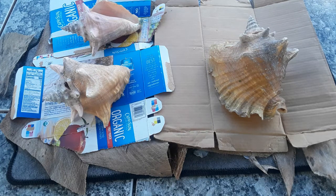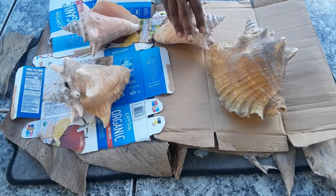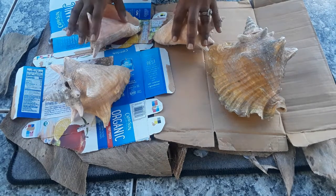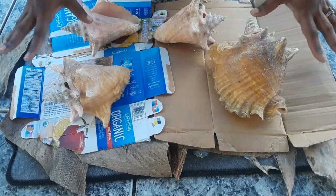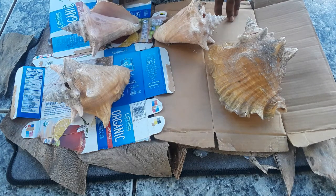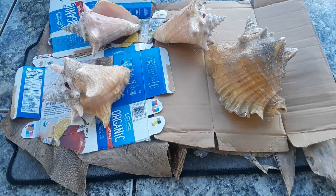I'm gonna let these dry out for two to three days, because I want any residue or fishy scent to be completely gone — however many days it takes, that's what I'll do. I'll leave them out in the sun to air out and dry. This is an awesome way to use natural resources. I'll let you continue watching the video — everything else is straightforward. Until next time, Deuces!